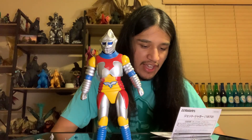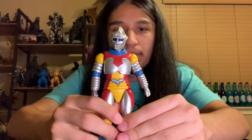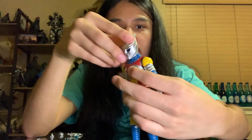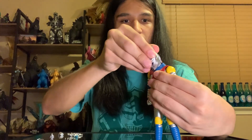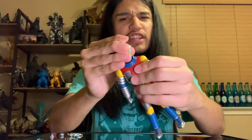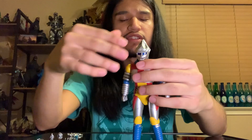Before jumping to accessories, let's do the base articulation test. Starting with the head: it can look up and down — actually a pretty good range of motion with the neck. The head does come apart, which is how you change the eye visor. It's more of a mold-on piece rather than an actual joint, which is actually kind of unique.